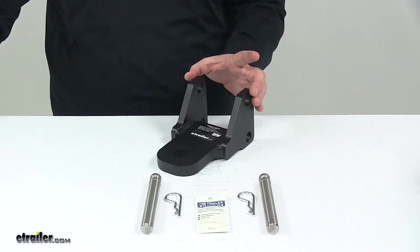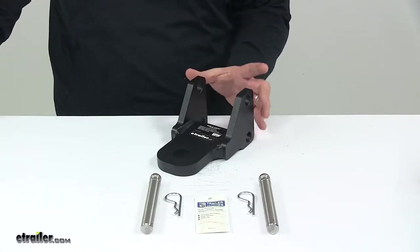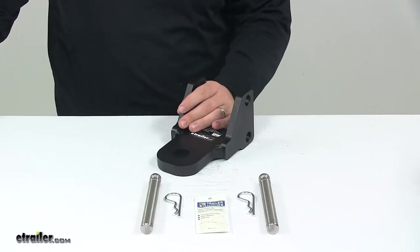The platform, once installed, can slide up and down along the ball mount shank and secures in place with the included stainless steel pins.